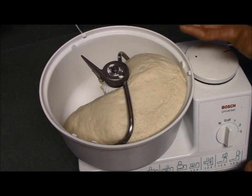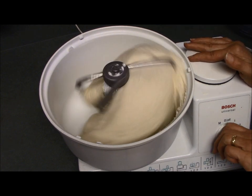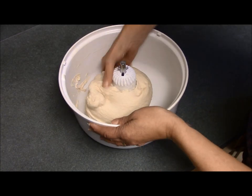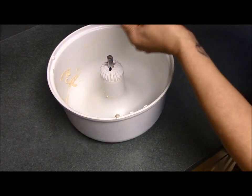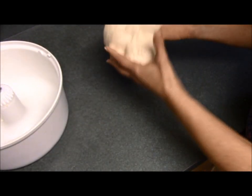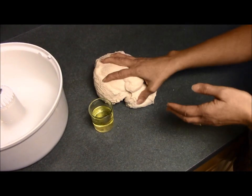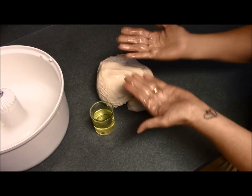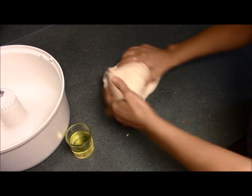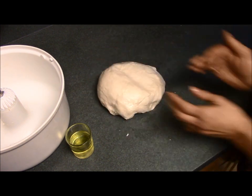My dough has been rising for 45 minutes, so I'm going to turn it on to punch it down and then get ready to roll it out. When you take it out of the pan it'll sometimes stick to your hands, and your tendency might be to reach for flour — don't do that. Instead of using flour, use oil. Flour will simply make the dough more dense, while oil will prevent it from sticking to your hands. Once the dough has come out, give it a little more kneading and shaping, then cut it in half to make two pizza crusts.